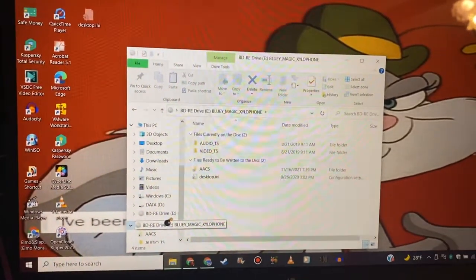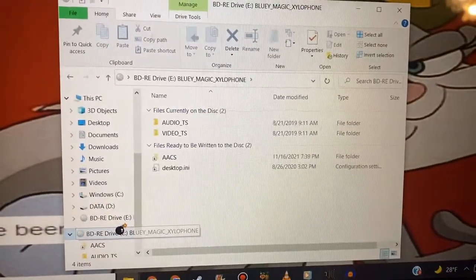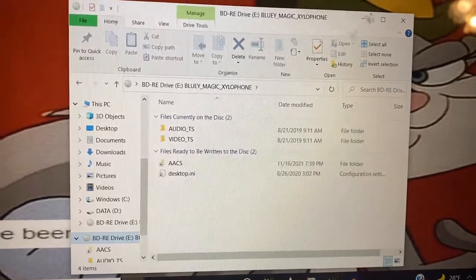All right, it's reading the disc right here. And as you can see here, it's printed on August 21st, 2019.